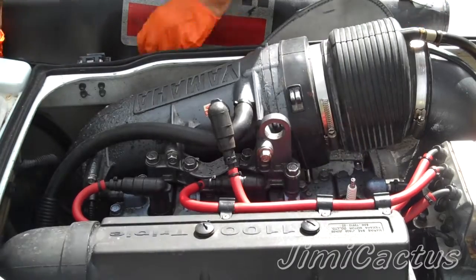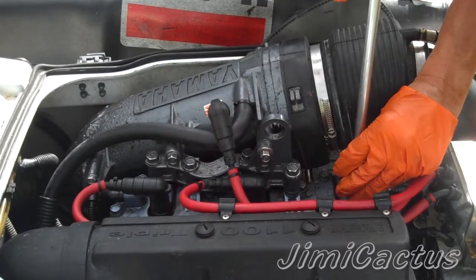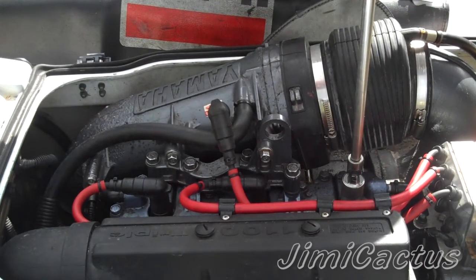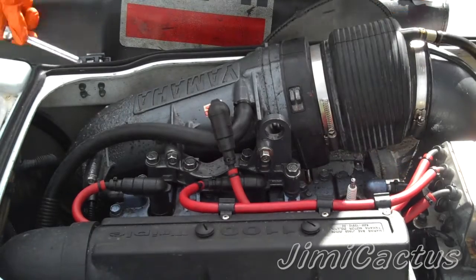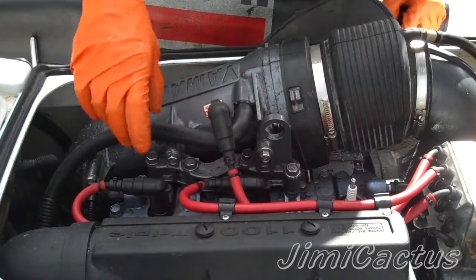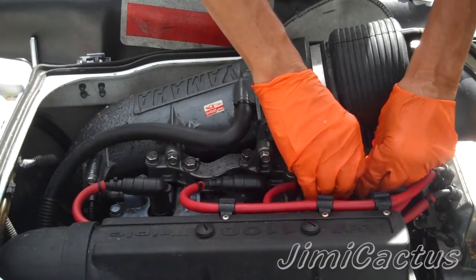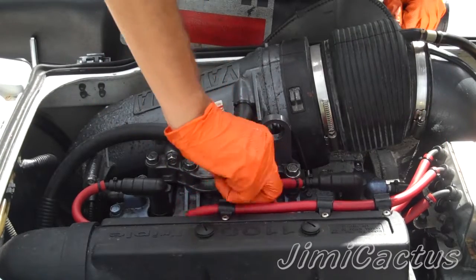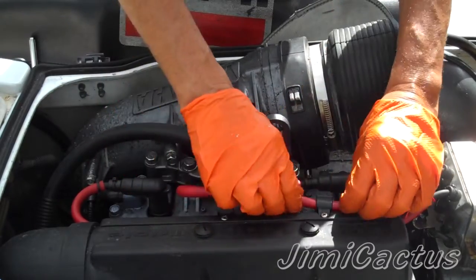Finger tight until it stops, then take your ratchet, push it on, and turn it approximately a quarter turn — that's it. A lot of these engine heads are made out of aluminum so they strip easily, so you're going to want a good feel for that.